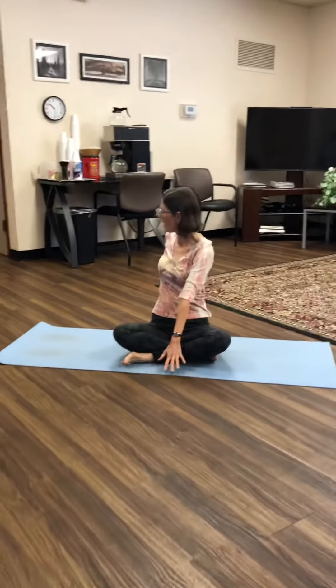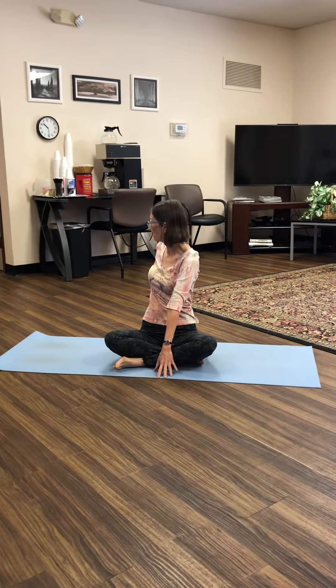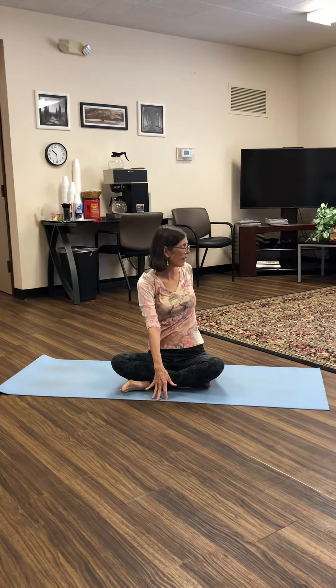We'll begin with a little warm up here. Inhale your arms up overhead. Exhale, twist to the side — one arm in front, one behind. Inhale, arms overhead. Exhale, twist to the side.